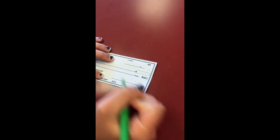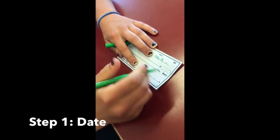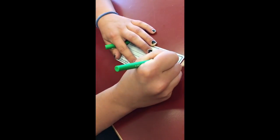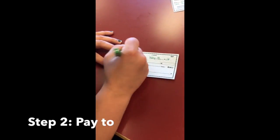Now we're going to fill out a check so you can see the steps. Up here is the date — today is May 18th, and you write it out. The year is already partially printed, so you just fill in the last digits for whatever year it is. Then for 'Pay to the Order of,' today we're going to be paying Maria.